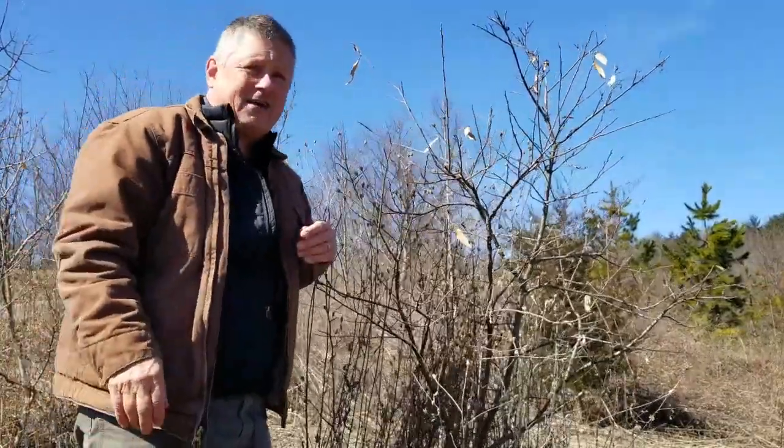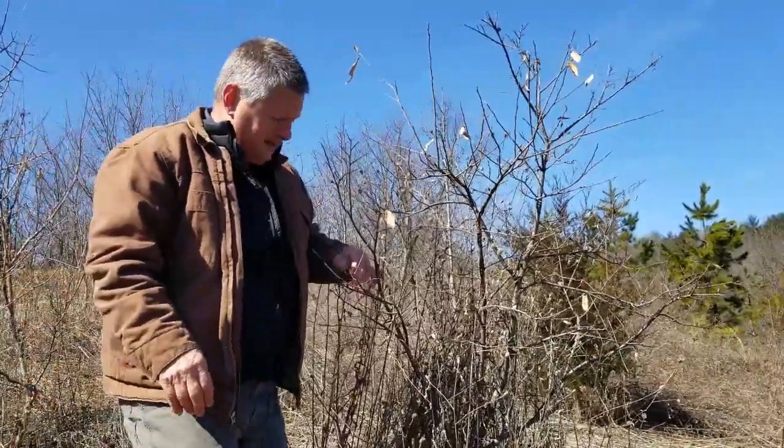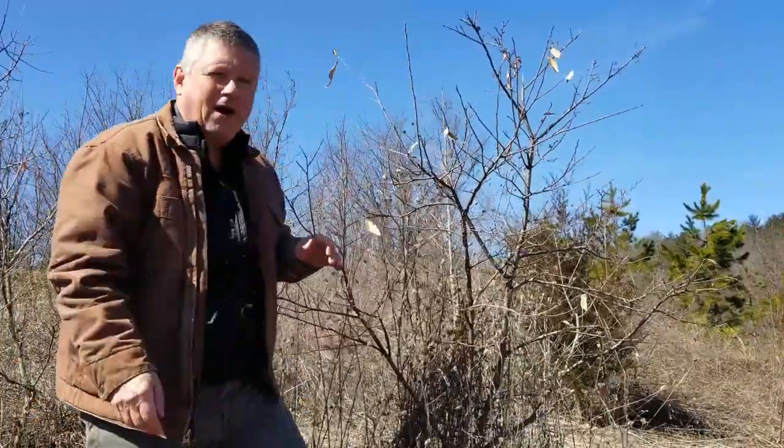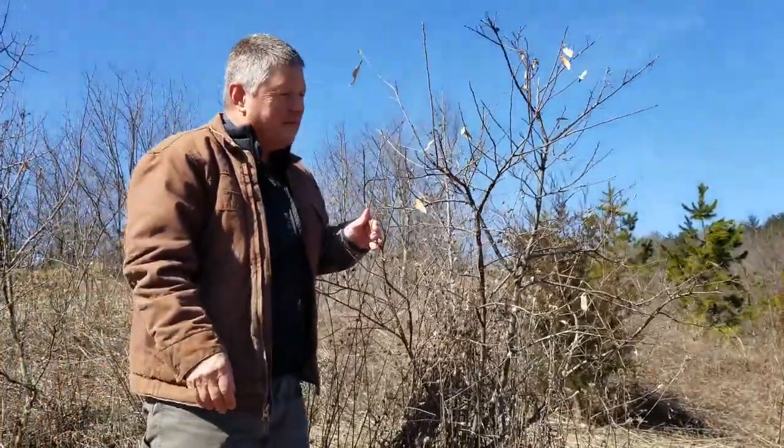This is an Allegheny chinkapin. Allegheny chinkapin is native and they used to be a lot more common. They're still around if you go looking for them.